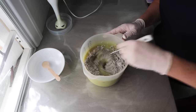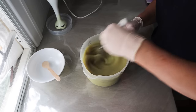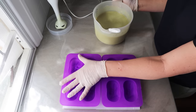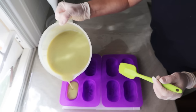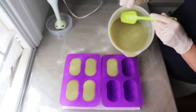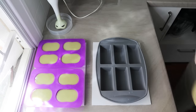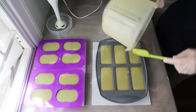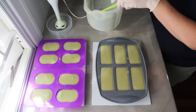I wanted this soap to really feel like Solvol and have that really nice super fine grit to it, and I wanted that nice grey colour as well. So I just threw the whole lot in. I cannot tell you exactly how much it was — I just eyeballed it. The total oil batch size for this recipe is close to 900 grams, just under a kilo of oils, and I used about two thirds of a cup of pumice — maybe about a cup's worth would be good if you're using around about a kilo, about two pounds of oil. I poured these into the silicone moulds.